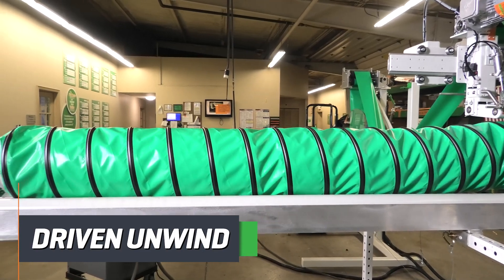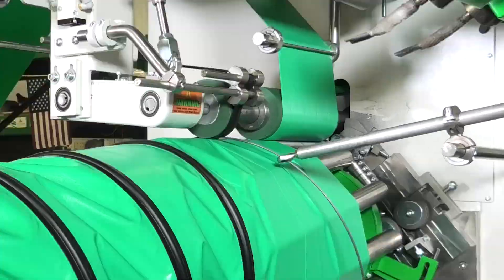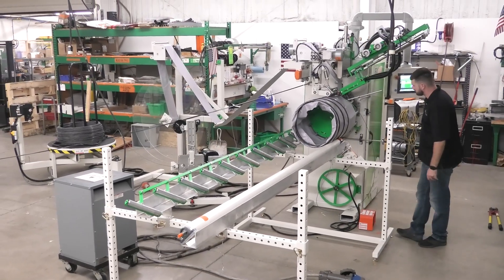The welded duct is paid off onto a driven unwind to allow for easy material handling and continuity. Once the desired length is reached, your operators can cut the duct and the wire and simply press start to begin the next piece of product.